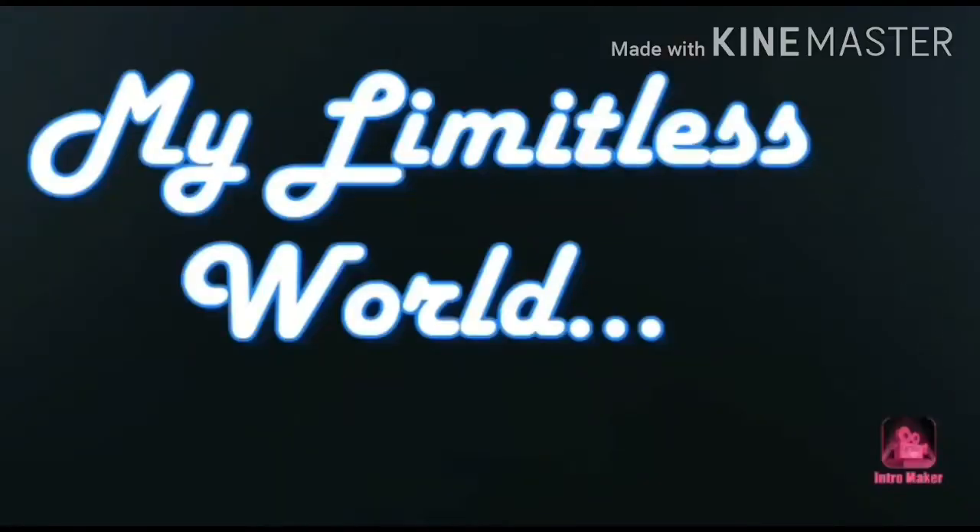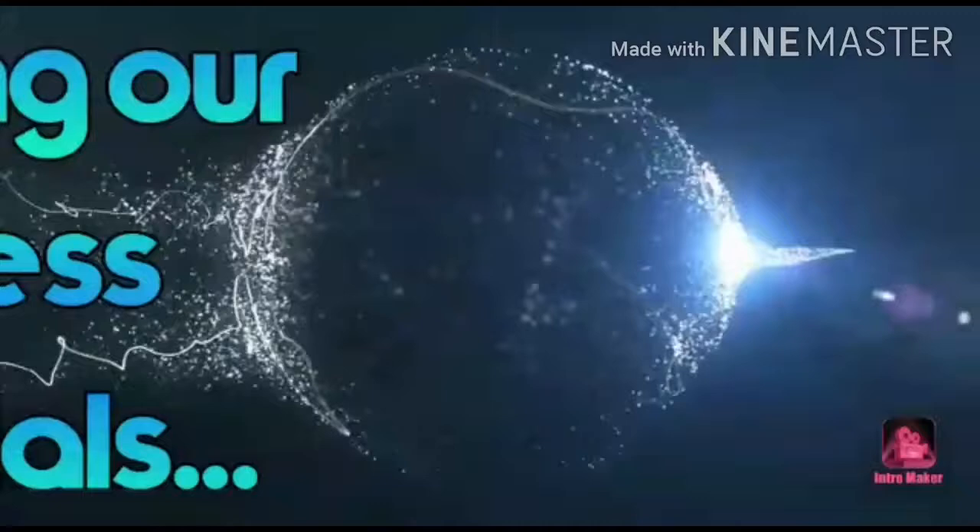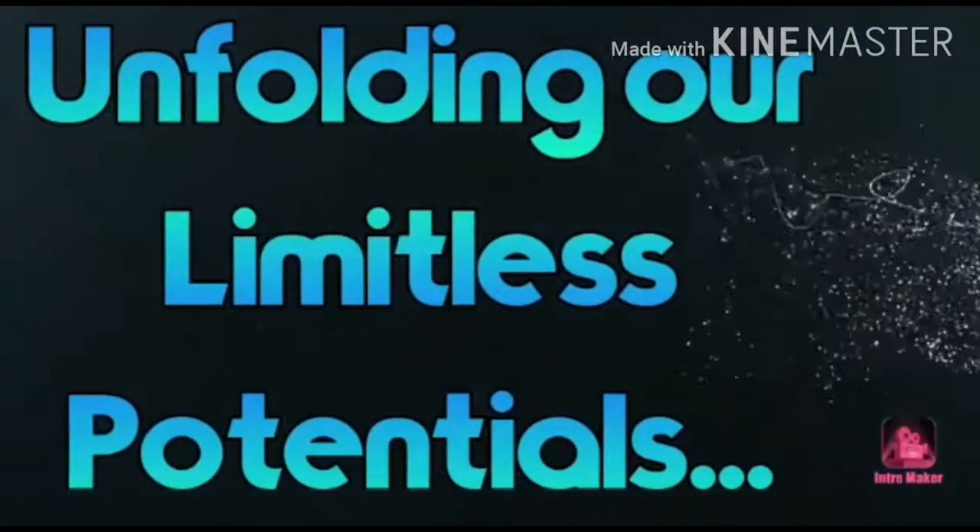Hey guys, thanks for your visit. You are watching my Limitless World by Divan. This video is going to be very interesting because I will be reviewing a product in front of you.